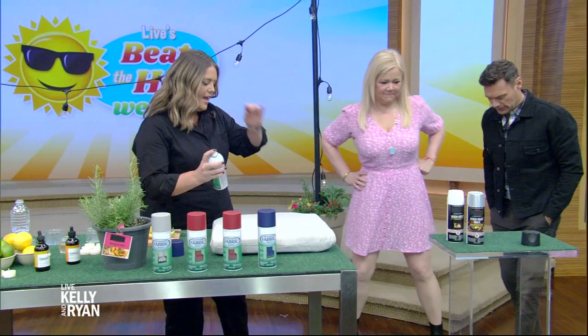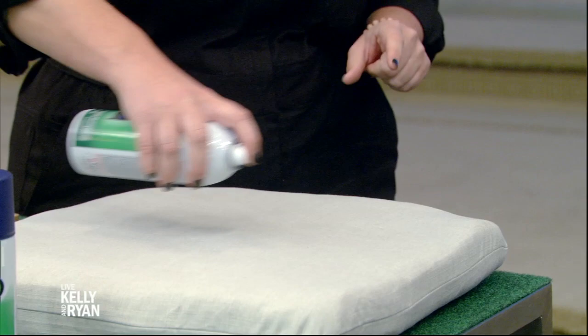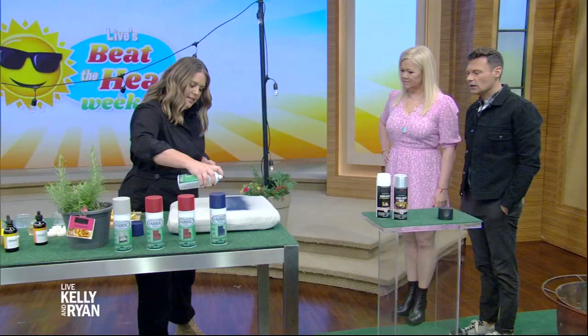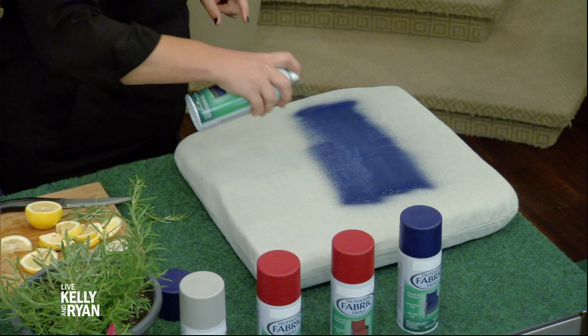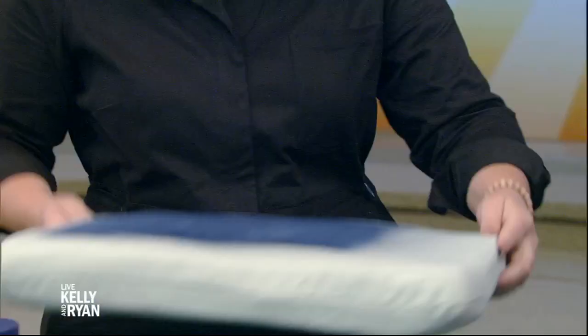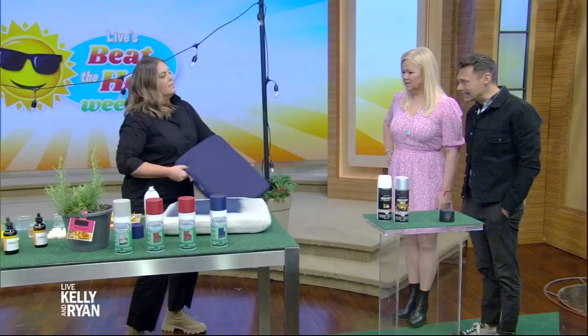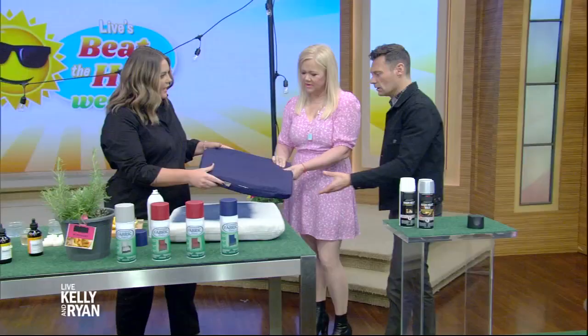You're going to want to stay closer than you normally would with spray paint and do really smooth strokes, going across like this. You don't want to do too much at first — you can always come back and fill. That is amazing. The next coat will totally cover that. Brand new. It totally still feels like fabric. That is so impressive. It comes in a ton of different colors, so if it was tan you could refresh it with tan, or use it to change the color and mix up styles.